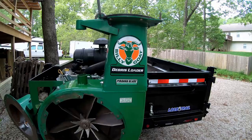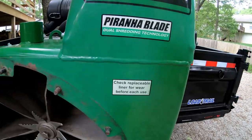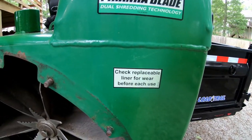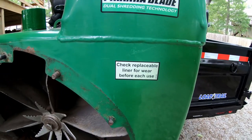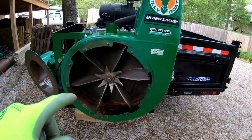Let me show you the liner and how it goes in. On the Billy Goat Debris Loader you can see that little sticker right there that says to check the replaceable liner for wear before each use.